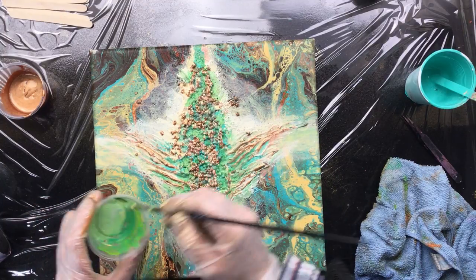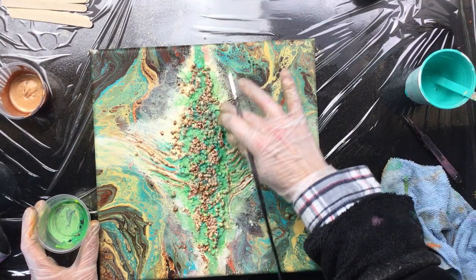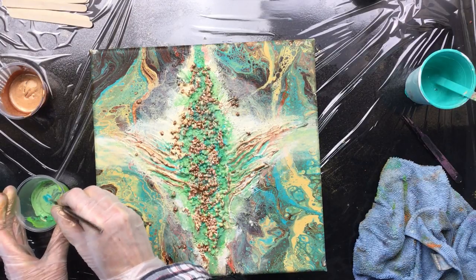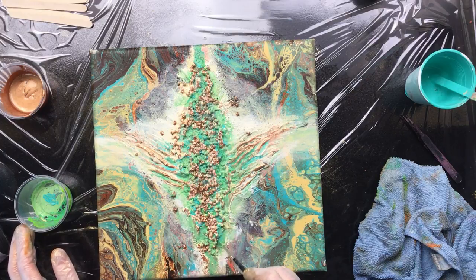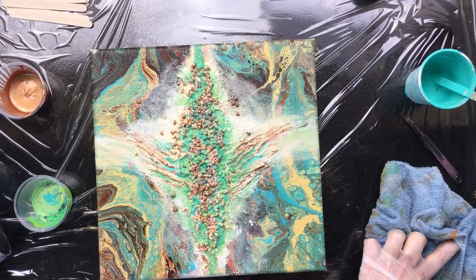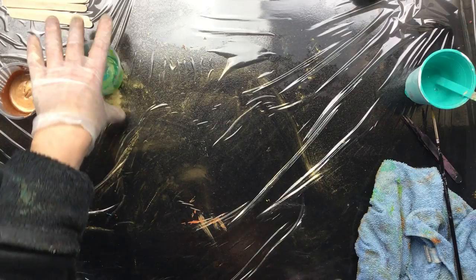That looks a little bit better. Sometimes you just want to step away a little bit and then look and see if it's not too bright. That's nice — I still want a little bit of that bright color popping off here and there. I'm going to leave it just like that, let this one dry, and I'll put it on the heater. Now I still have something else to show you.